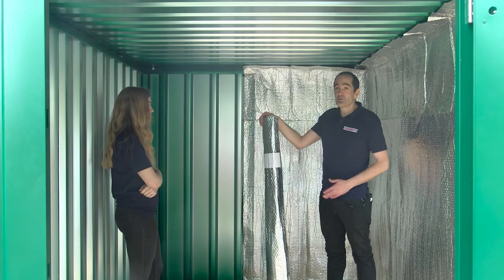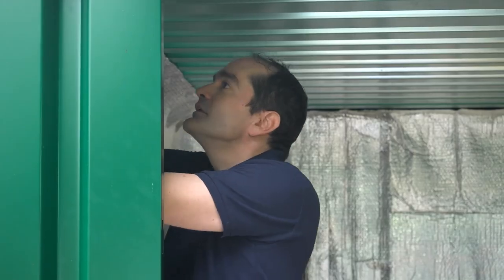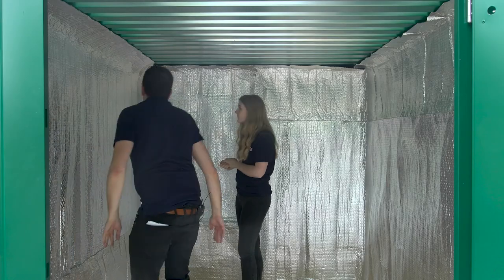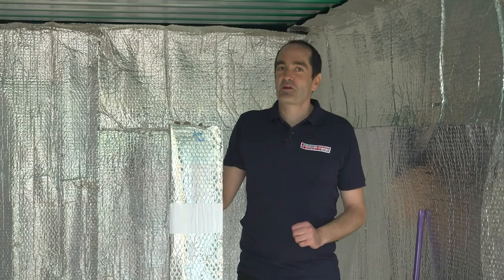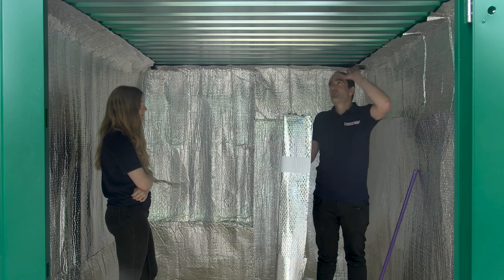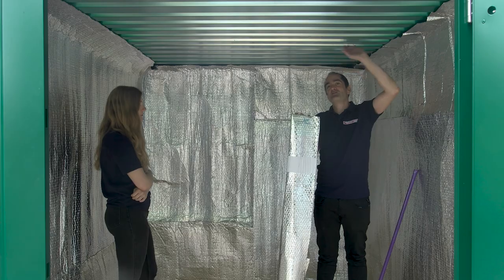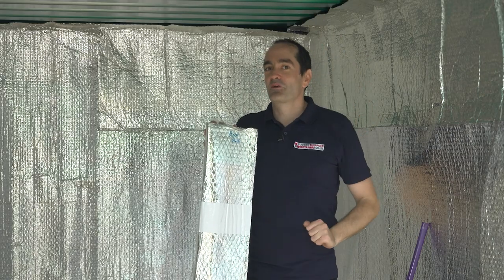For the second panel, we're going to do exactly the same again on the other side. Now we've got the sides and the back done, next up is the roof panel. Much the same process, but this is where the broom comes in — we're going to use it to help push the kit up against the metal on the roof. It's much easier to use a broom to push yourself all the way along the corrugations.